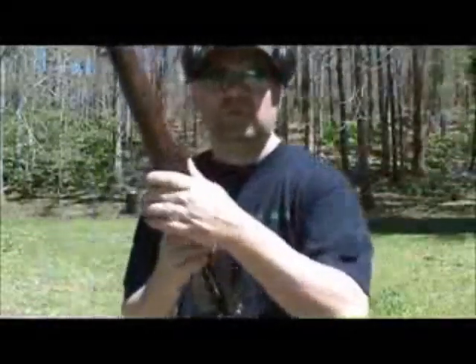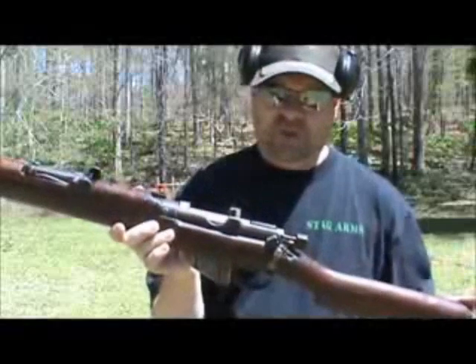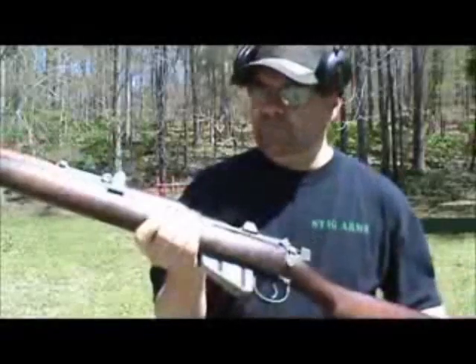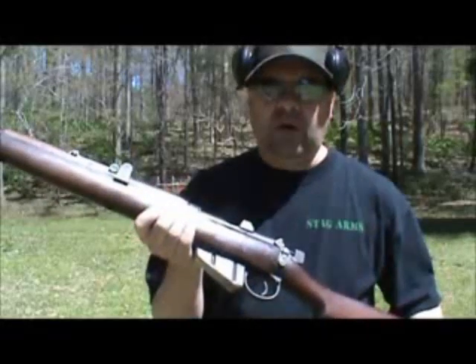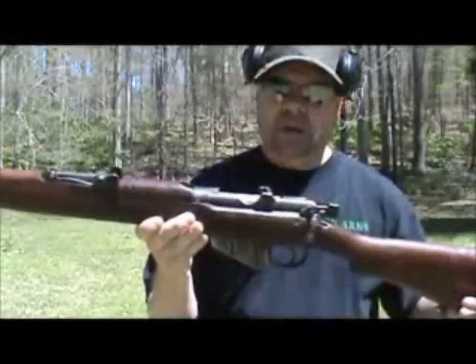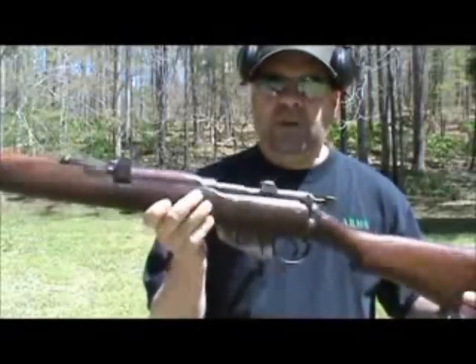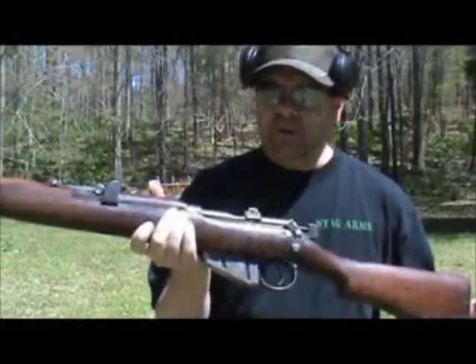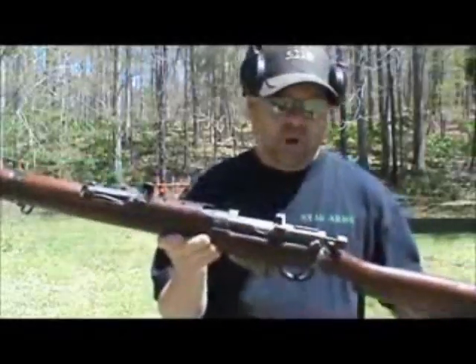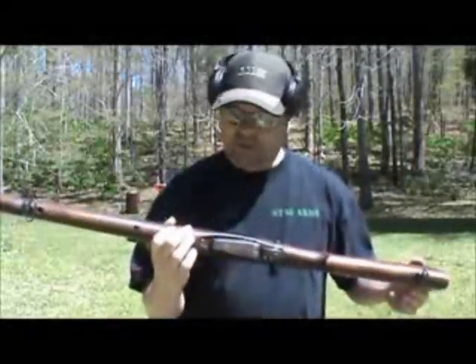I've read many accounts where German soldiers charging British troops came under fire from hundreds of these rifles and could have sworn they were taking automatic gunfire. The Tommies were really good at what they called the 'mad minute' — they could fire off 30 aimed rounds per minute with these things. Quite an accomplishment with a bolt action rifle, but just a beautiful example of it.